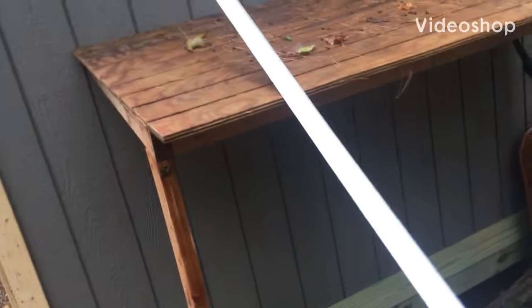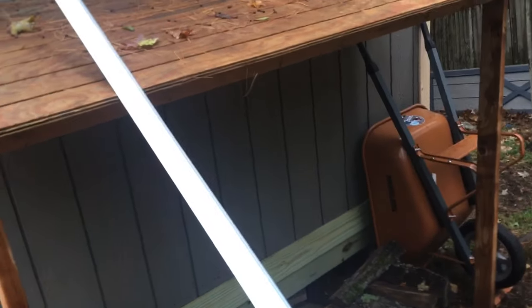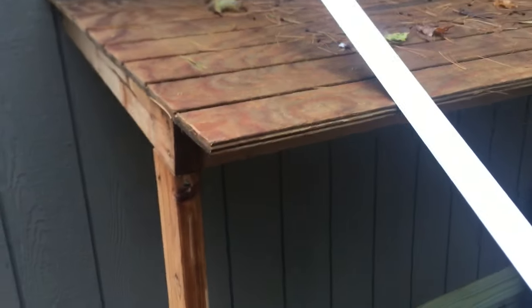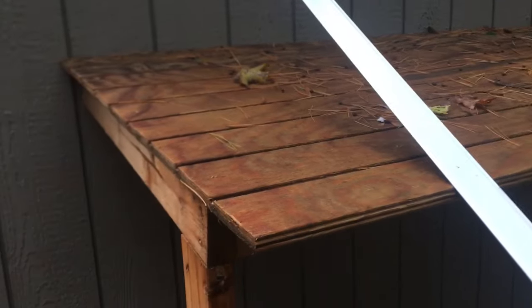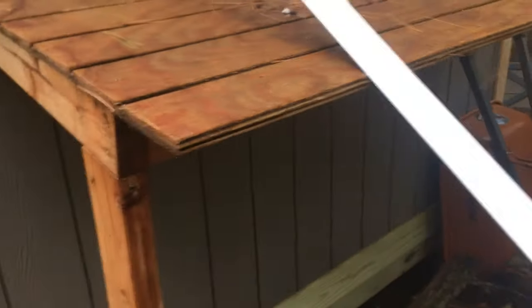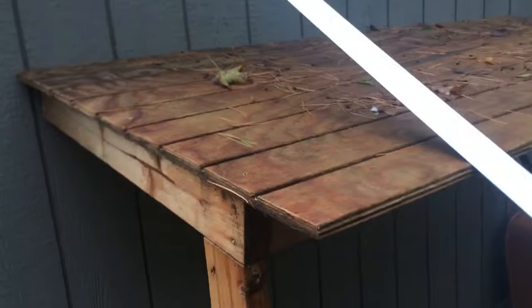This is a quick video about installing drip edge when doing a roof. I'm not going to put any shingles or paper on, but I'll show you how to install and cut this stuff to wrap it around corners. This is the drip edge you'd use on the side — the rake — and there's a thicker drip edge that goes in the front. I'm going to use this piece and wrap it around to show you how to install it.